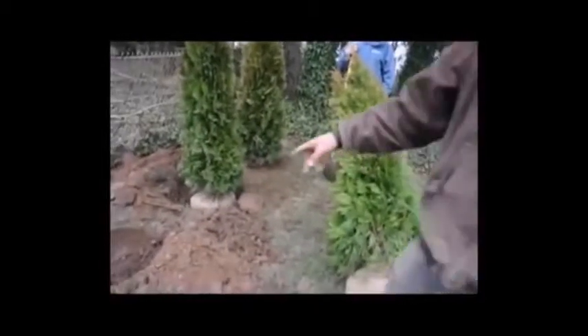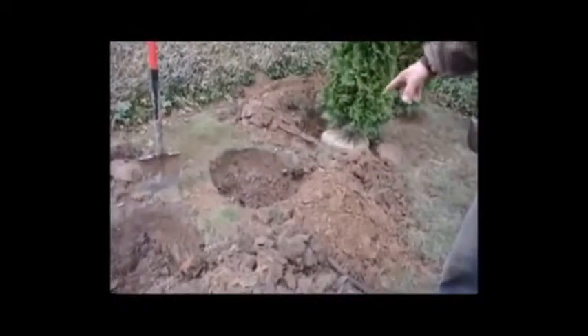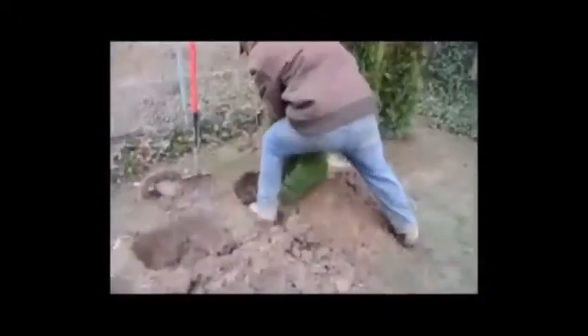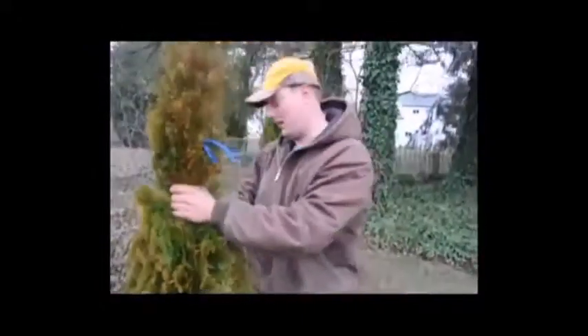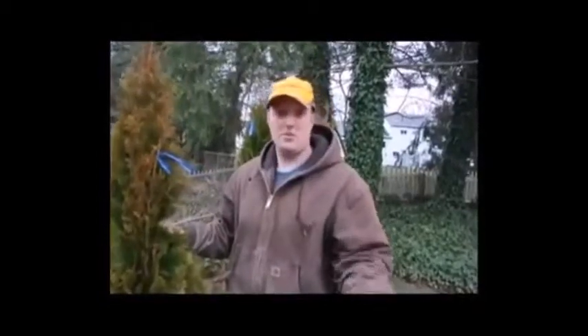We're going to be putting the trees in the holes — we have two of them lined up where they're going to go. We dug our holes a little deep, so we have to go back and fill them in with a little soil. When we put it into the hole and look at it, we don't want it too deep because if the roots are too deep they'll start to rot.